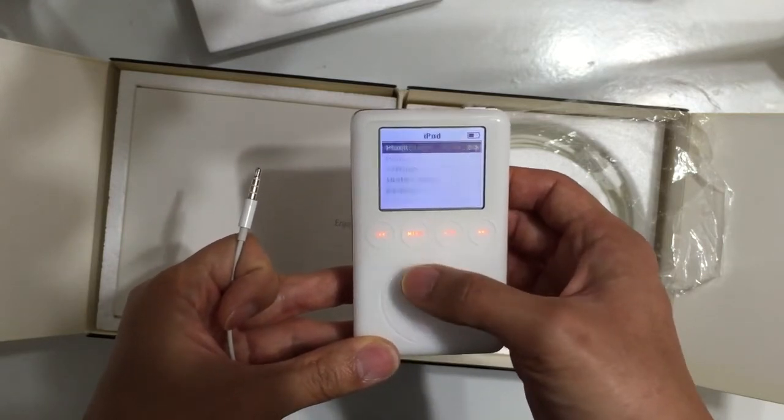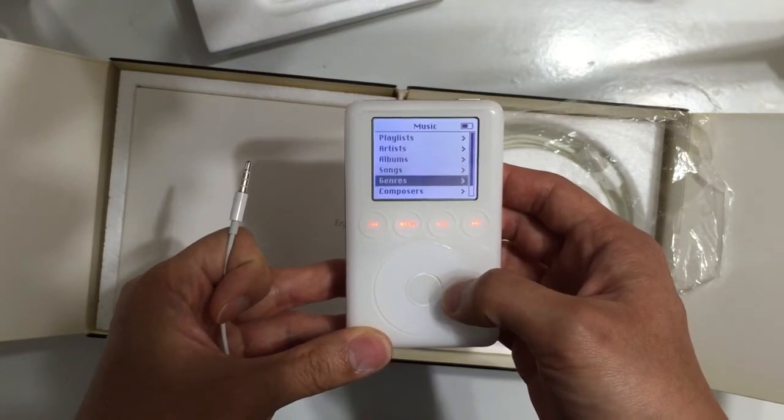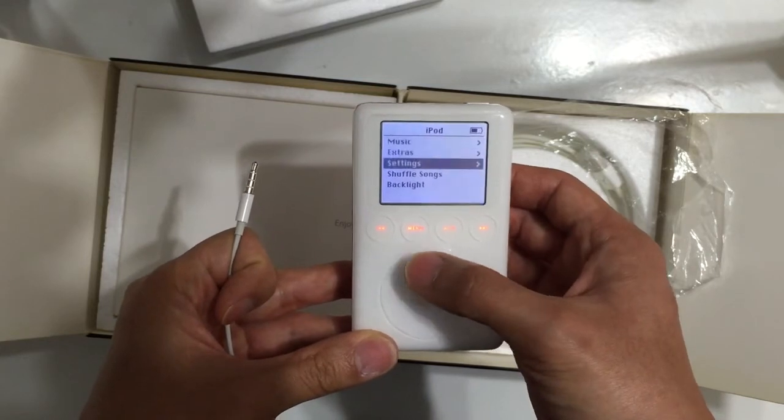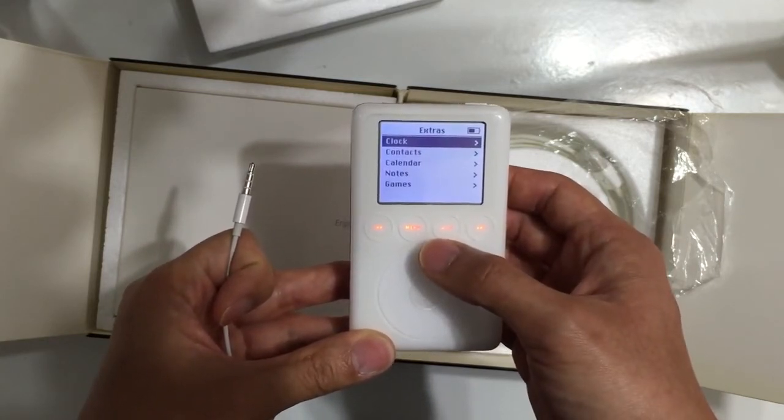In Music there are playlists, artists, album, songs, genres, composers, audiobooks, and extras. In Extras there is clock, contacts, calendar, notes, and games.